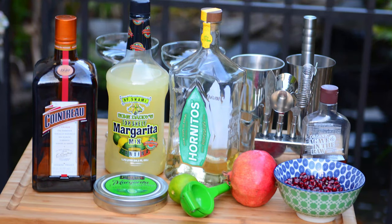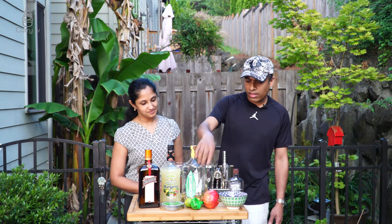Hi, welcome to Curry TV. Today we are going to show you how to make a pomegranate margarita. Let's look at the ingredients used for this recipe: we need Cointreau, margarita mix, a good tequila, and lime.